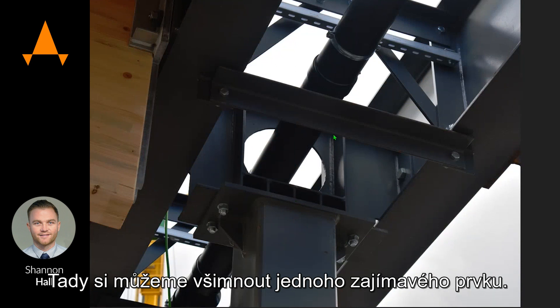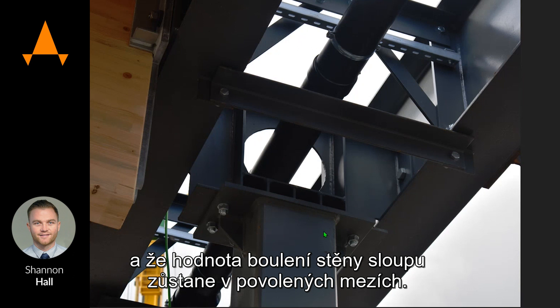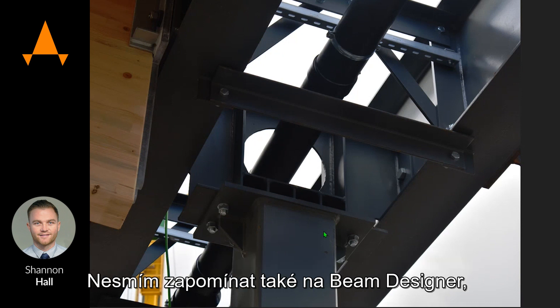This was an interesting one — had to make sure the connection itself over the top of this column was rigid and that I was still achieving my buckling value within the web of that column. We also needed a very big hole in the middle of it. Something like that I wouldn't have been able to do without IDEA StatiCa and the beam designer.